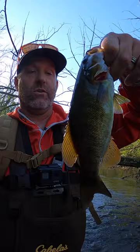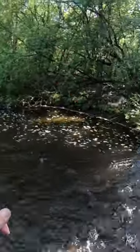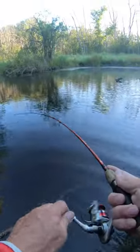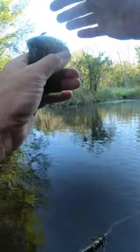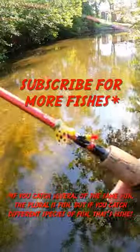The best smallmouth on this trip was only ten and a half inches but still put up a good fight on my ultralight setup. If you want to get into wade fishing, that's how I suggest you start. Grab a size two Panther Martin and hit a shallow creek.